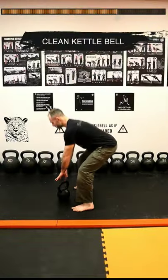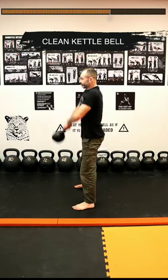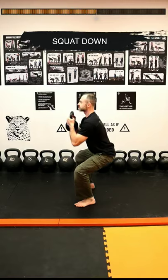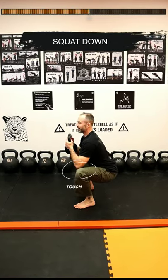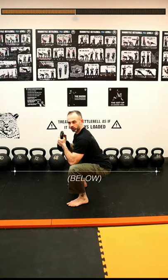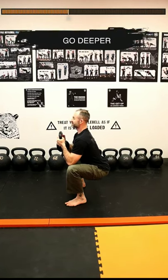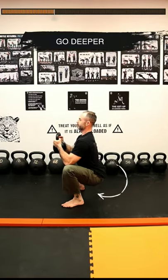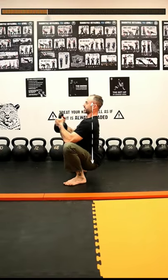I'm going to clean my kettlebell and use the tip of my elbows to touch the inside of my knees at this point. You can see that my hips clearly go up a little parallel, but now I'm going to sit down, lengthen my spine, and try to go deeper, and then come straight up.